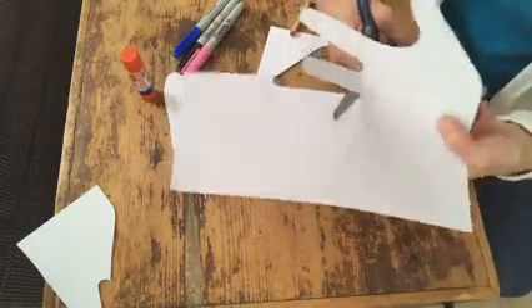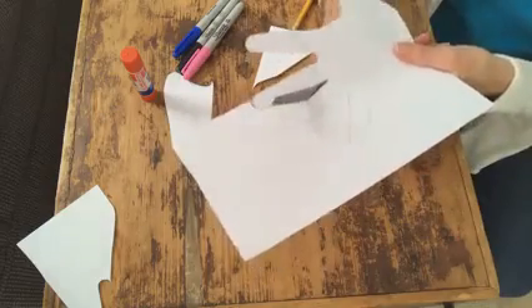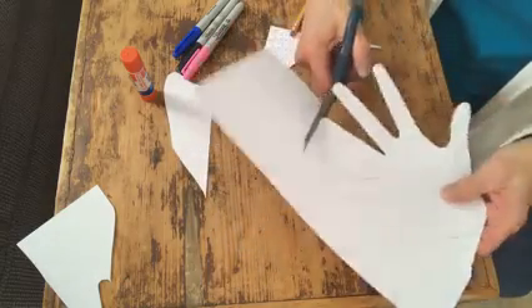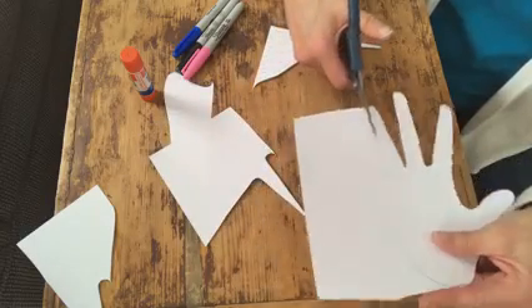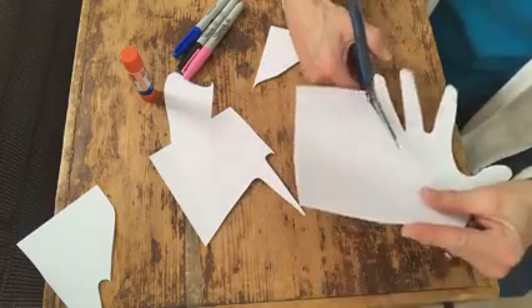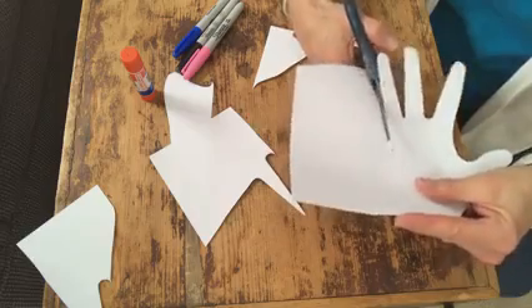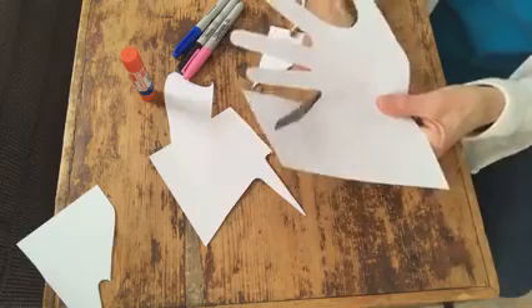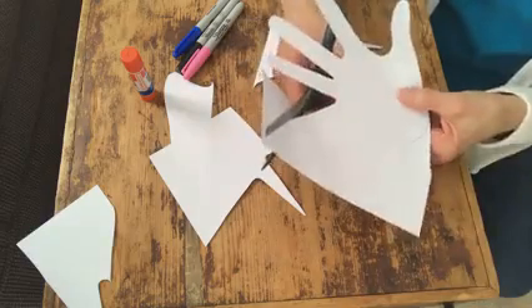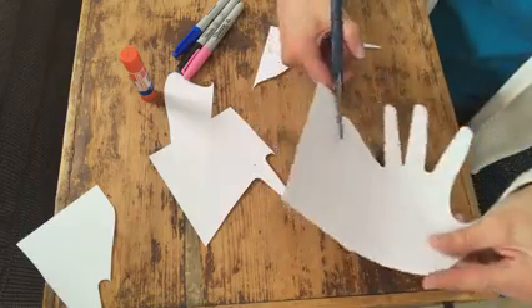I'm almost all the way around, so I hope you figured out what color eyes you want your rabbit to have. You can have brown eyes or black eyes — I'm doing blue. So whatever eye color you want to use, go ahead and get that marker, crayon, or colored pencil. You can use whatever you have in your home.